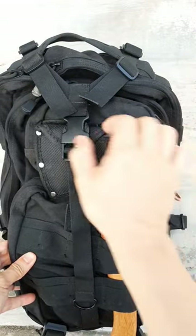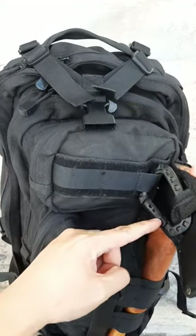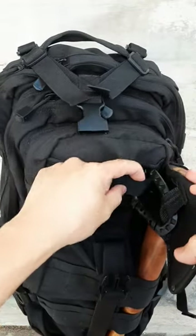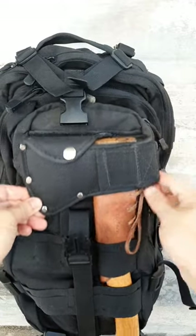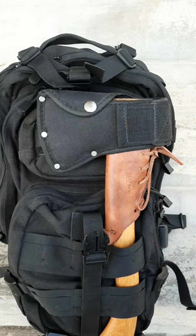This just keeps it from bouncing about, but it doesn't really hold it in place in terms of security. I've got a carabiner which is attached to the sheath, and that's attached to a MOLLE attachment. This carabiner is part of my belt system which I've shared before, and this is how I carry my axe securely. How do you carry your axe?